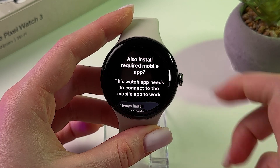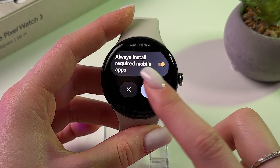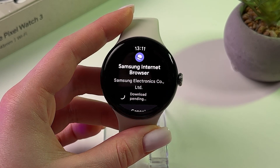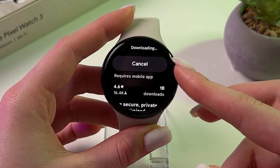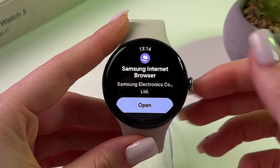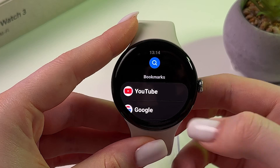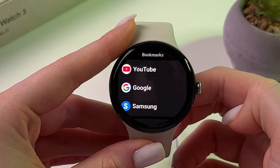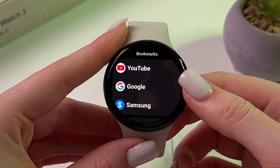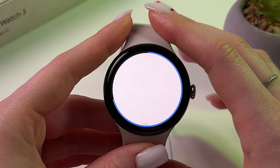Tap the blue install button, then tap the checkmark to confirm that you want to install this app. The app is now installed — let's open it. You can immediately see YouTube in the bookmarks, so let's tap it to select.